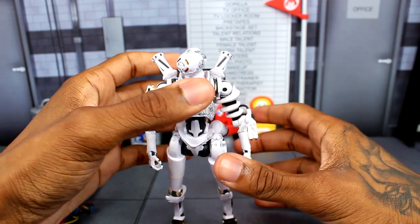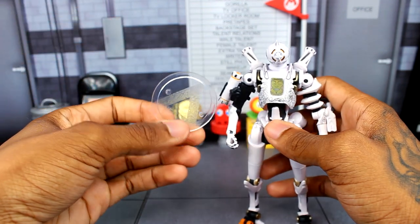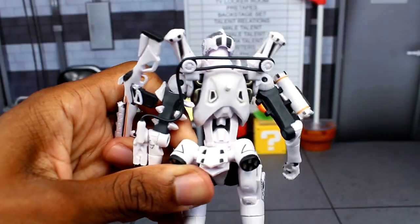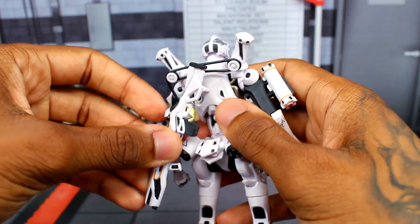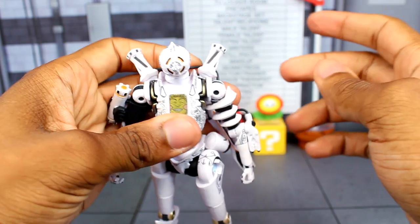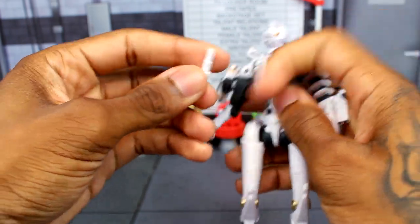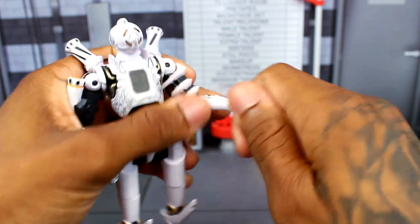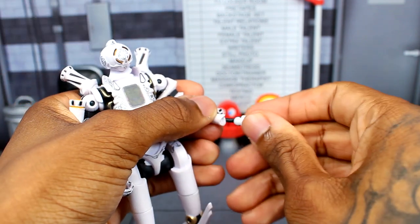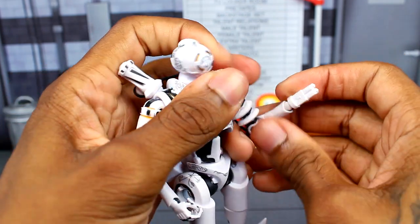For Pathfinder's accessories: you get his stand, the G7 Scout rifle which can be held by the figure, and a beacon scan accessory — you pop the hand out and replace it with the beacon scan piece. That makes a lot of sense for the character. It fits in either hand for a nice display pose.